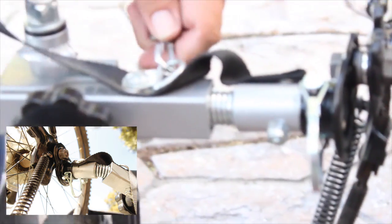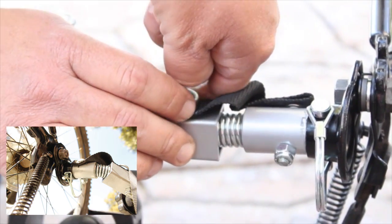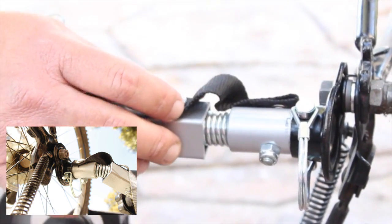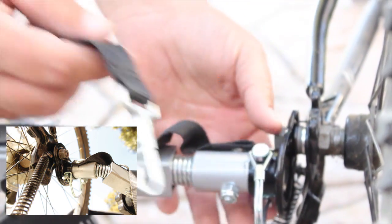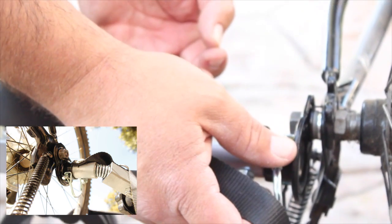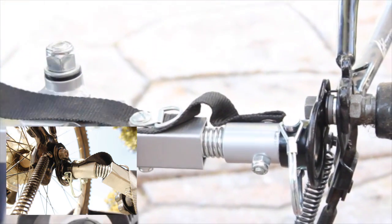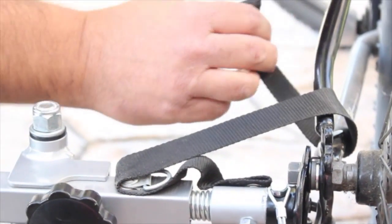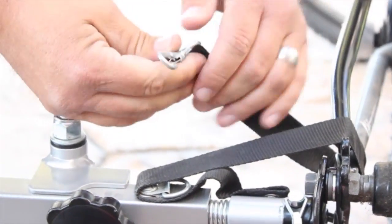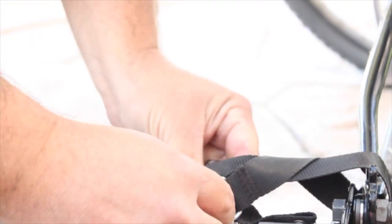It also has this extra guide, just for extra security — just in case somehow this fell off, that way the stroller doesn't go off with your kids in it. So you can just wrap it here and come back and lock this into place here, so your kids don't go anywhere, just in case.